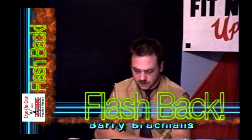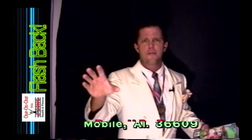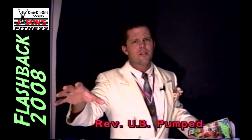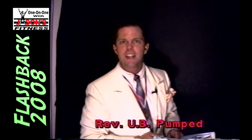Now, a special message from the Reverend UB Punt. Reverend? Reach out there and put your hand, if you will, right now. Just get out of your chair and put your hand on your TV and just feel the energy that's coming through there as we speak of all these good fitness kinds of things.